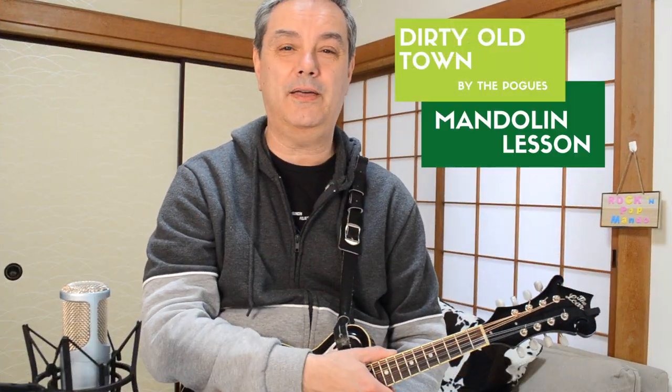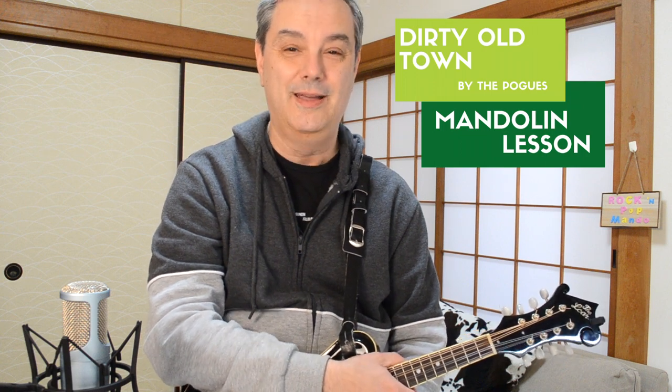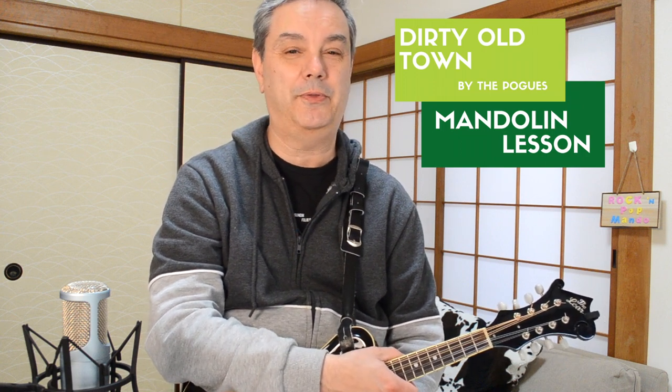That was Dirty Old Town by the Pogues — a song they actually didn't write; they covered it so well that most people think it's one of their originals. A wonderful, really fun song to play in a jam session or your local pub. Thanks very much for tuning in to RPM, Rock and Pop Mandolin. My name is Mike Dijong, and thanks very much for subscribing. If you haven't yet, please hit that little subscribe button in the lower right corner. We really appreciate all of your support here at RPM, Rock and Pop Mandolin.